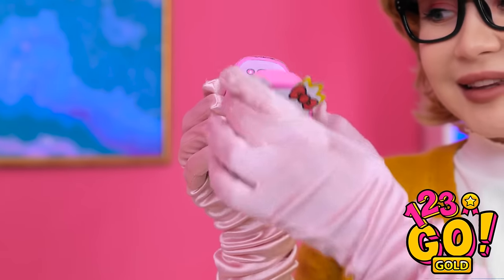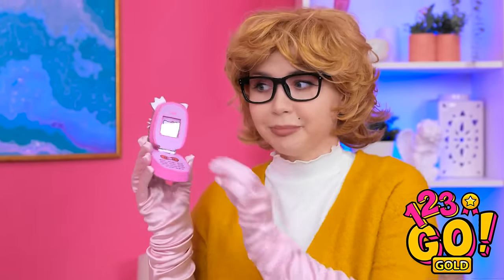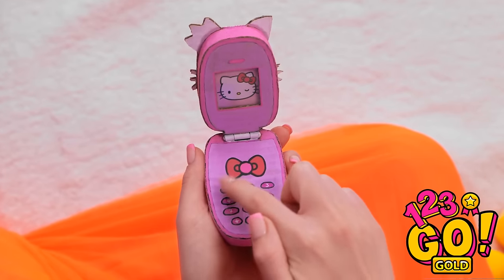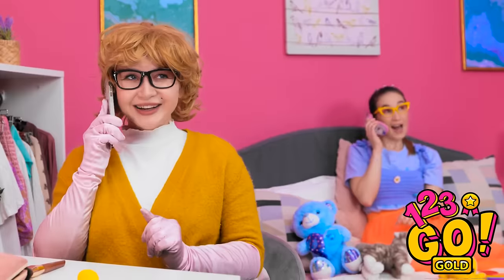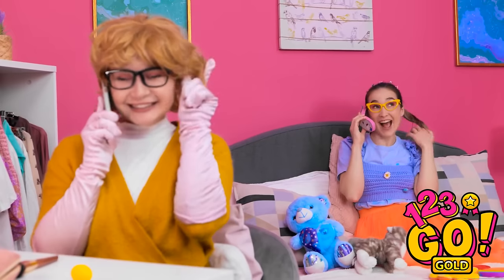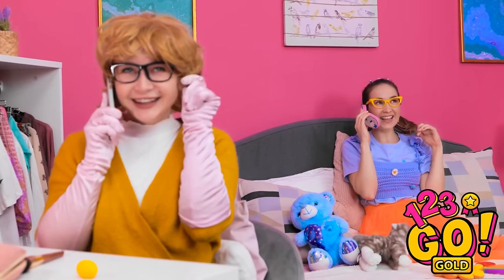Look what I've got. Let's try that again. Hello? You want to speak to Annie? Whoa! I don't believe it! It's for you. You're kidding me! Wow, this is so cool! I have an important call to make. They better answer. Hello, Annie. You won't believe the day I've had. You're gonna laugh. Tell me everything.